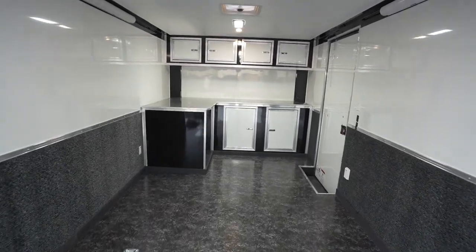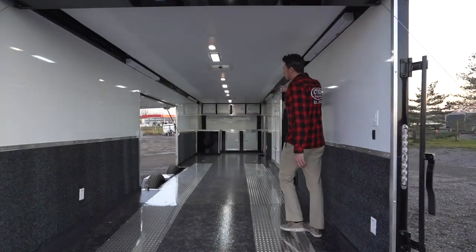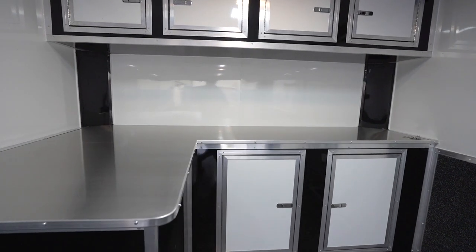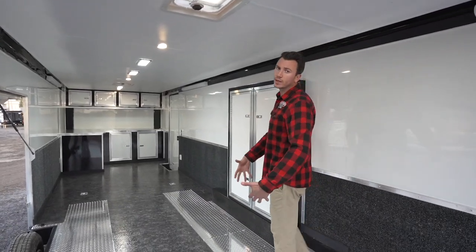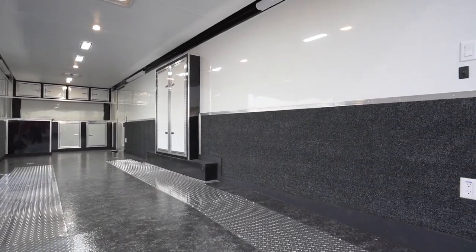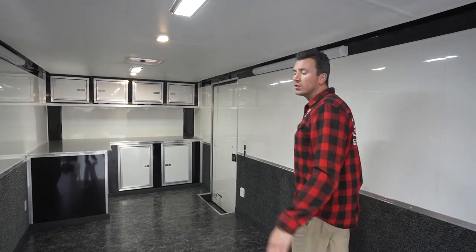Inside this trailer, we upgraded it with a cabinet package — the SS Racer's package. You see here, you've got an oil cabinet on the side. The flooring's all marble flooring. The wainscoting in the walls, the 110 lights inside, extra 12-volt lights. So it's really tricked out. It's a really neat trailer.